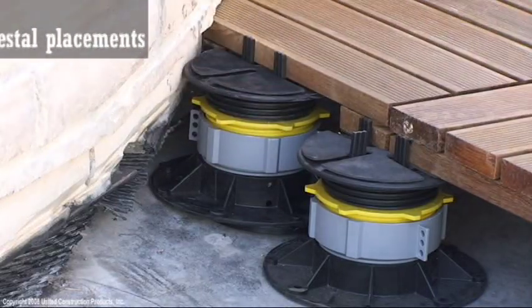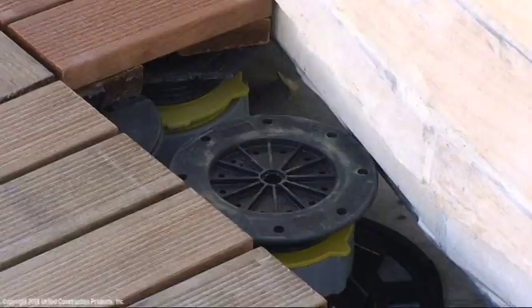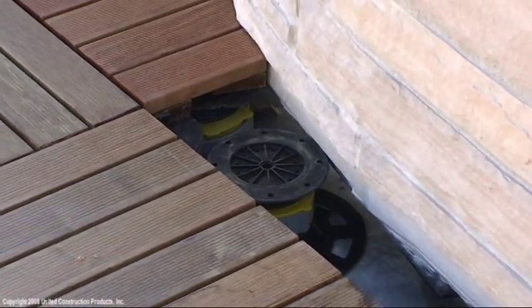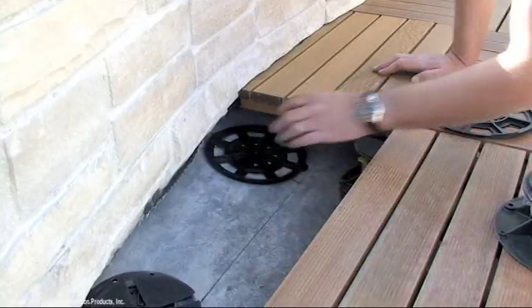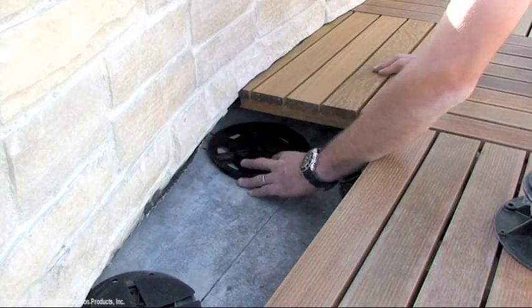Install pedestals under tiles to assure a firm fit. Use construction adhesive to secure tabs that are not attached to the pedestal. Utilize a level underneath to keep the pedestal plumb.